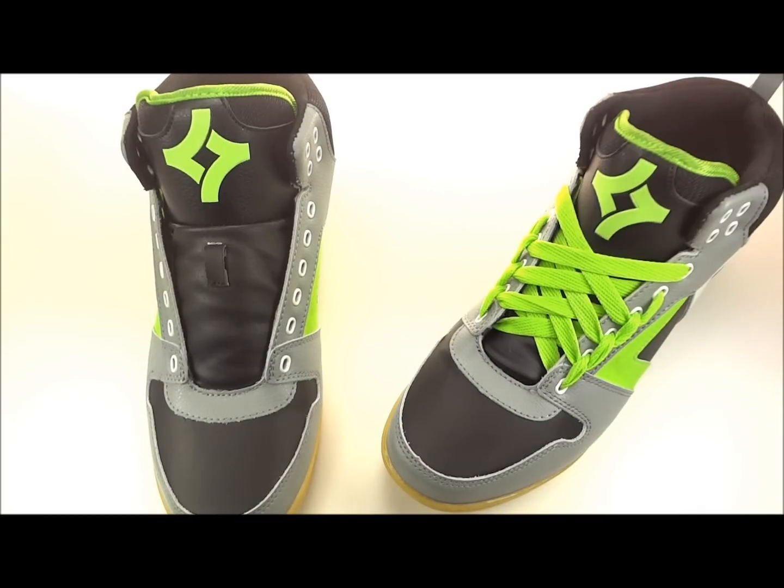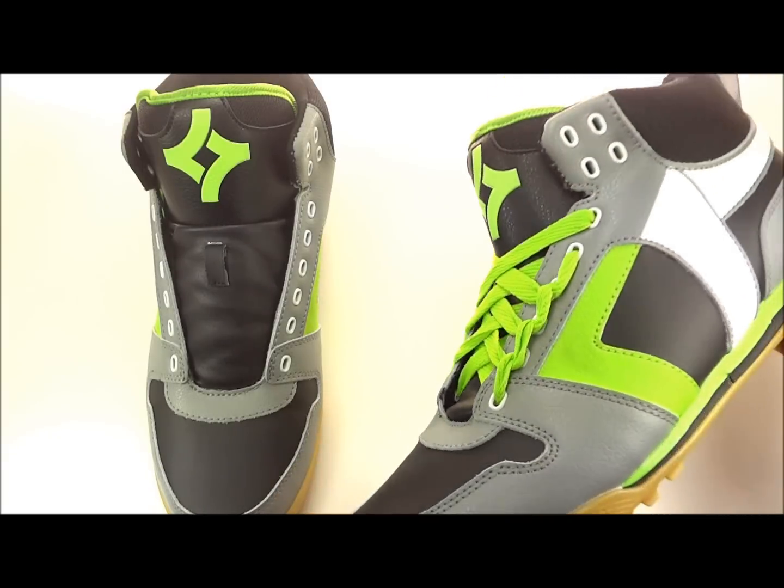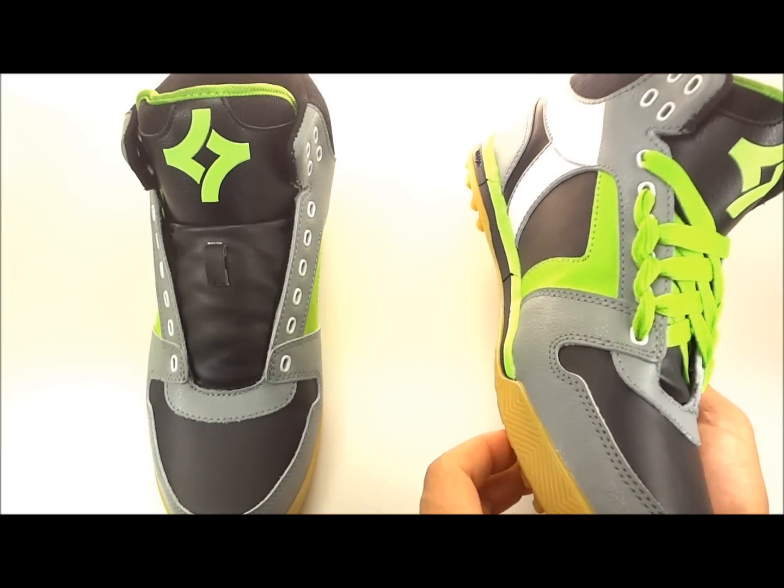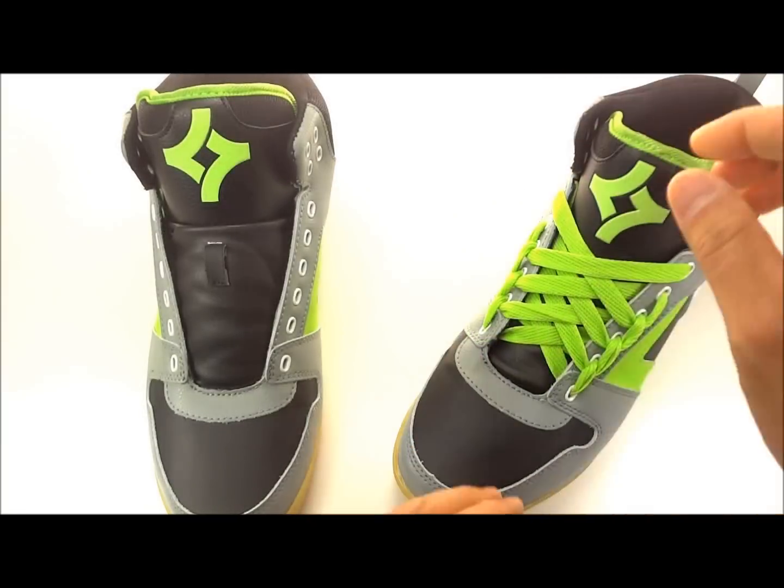What's up guys, this is the how-to spiderweb lace video by Lace Anchors. We're gonna be doing this lace pattern on some golf shoes — believe it or not, these are actually high-top golf shoes by a company called Kicker. They make some really sick shoes, definitely away from the norm of your average looking golf shoes.